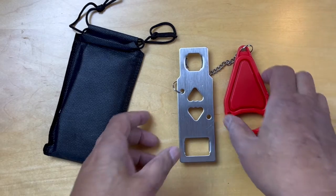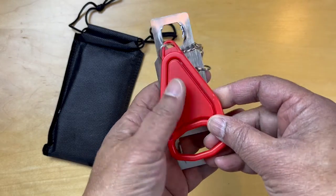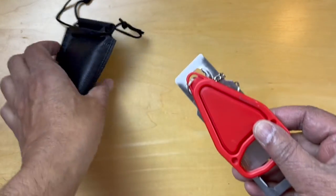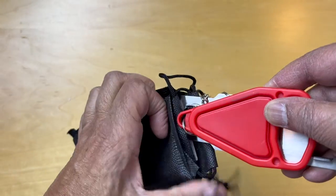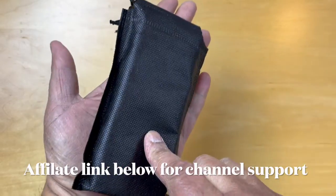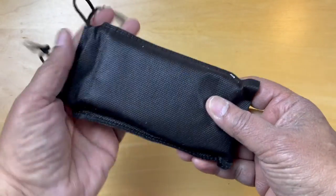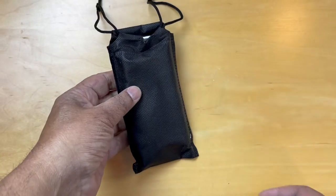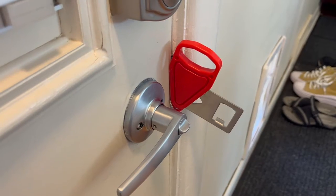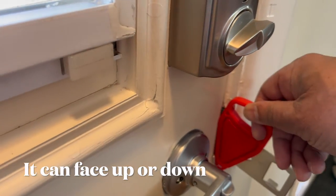After testing this on a few doors in the house, I think this is going to be a really great addition for our trips across the U.S. and internationally. It's an easy thing to carry in this pouch, takes almost no space, and it provides added security as we're in places that are new to us.